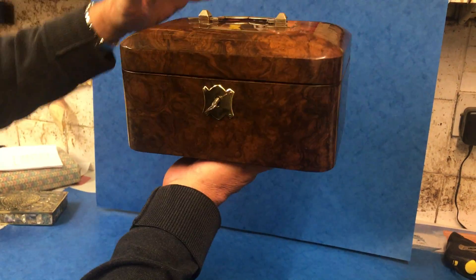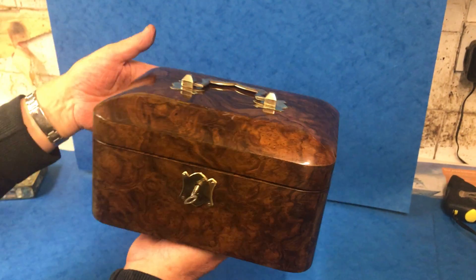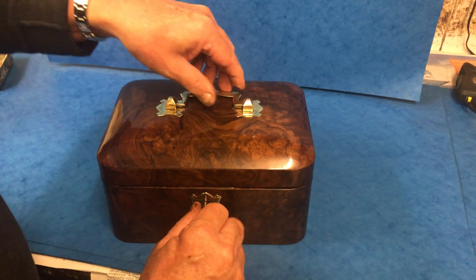The lovely thing about it is it's all curves, no right angles, wonderful rounded corners, wonderful dome top. And then when you open the box, it's got a working lock and key.